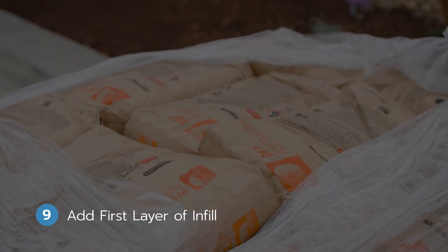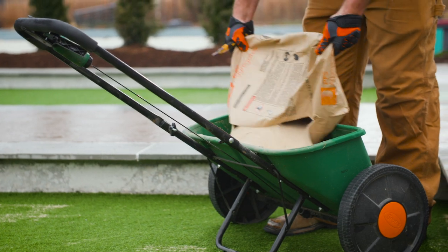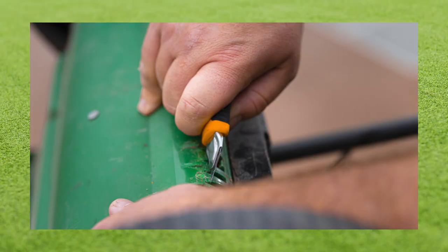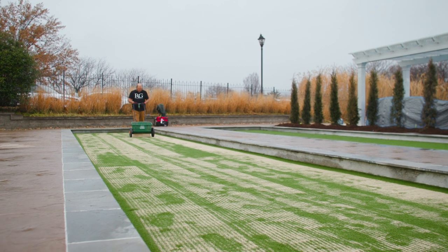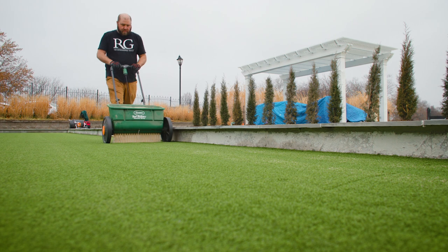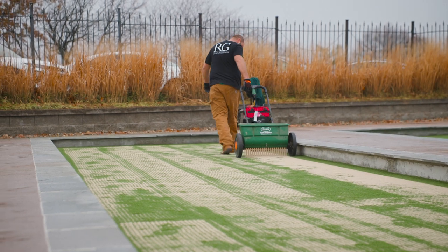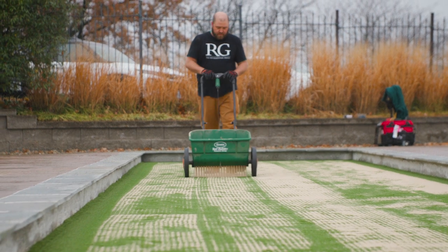Step nine: adding the first layer of infill. With the turf properly secured to the nailer boards, our team is now ready to apply the first layer of infill. To add it at the desired rate, they start by cutting the tines off the spreader so the bottom slots are wide open. Then they proceed to fill about 75% of the turf with engineered round grain sand. It not only supports the individual blades of grass so that they remain upright and provides cushioning that maintains ball impact — so the bocce balls will roll true and the court will remain consistently smooth over time — but the infill also provides ballast to the turf system, which significantly minimizes expansion and contraction that can lead to wrinkling.